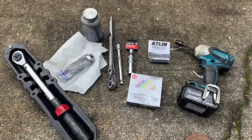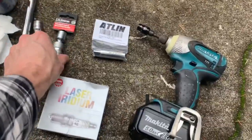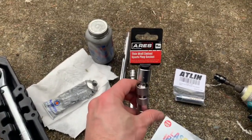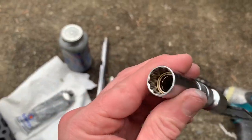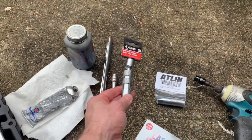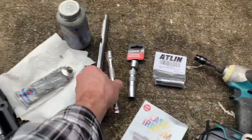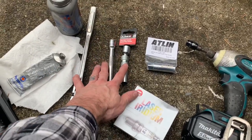Here are a few things you'll need or want to consider before tackling this job. These three tools are absolutely required. You'll need a special 14 millimeter thin-walled spark plug socket specific for BMWs — it has a bunch of little dimples in it, so you can't just buy a regular 14 millimeter socket. You'll also need an extension — recommend at least a four inch, this one is a six — and then a ratchet.